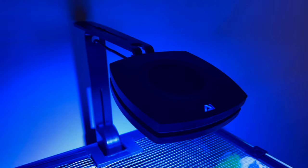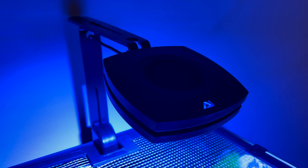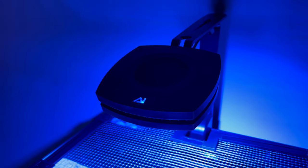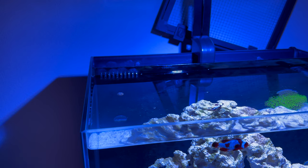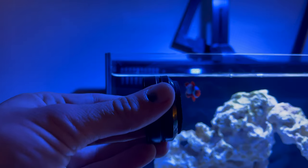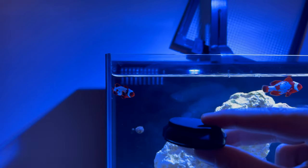If you guys saw the last video, you've already seen the light I'm using — the AI Prime 16. I'll show you how the smartphone app works too. I'm hoping with this new pump we get rid of the surface film I've seen in the last few weeks. It comes with two magnets — this is the one that goes inside the tank.